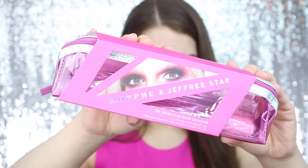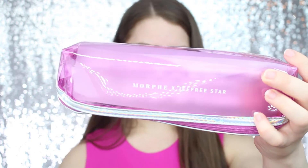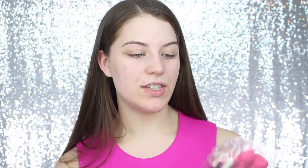This is what the package looks like — it comes with a sleeve on it, and you take that off and you have this little bag. It says Morphe times Jeffree Star, has a little zipper and opens up like so. I really like this bag because it literally opens up all the way from end to end. There's this plastic piece inside and the bag is this clear pink material. The brushes come packaged in plastic — there are seven brushes in here and a bag.